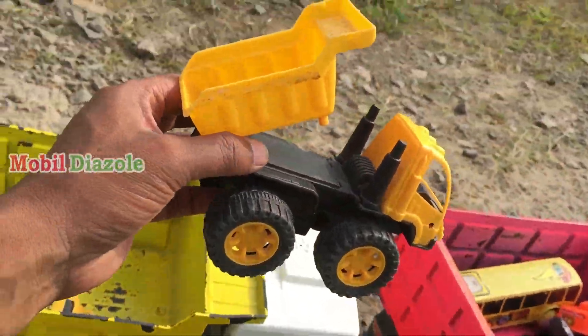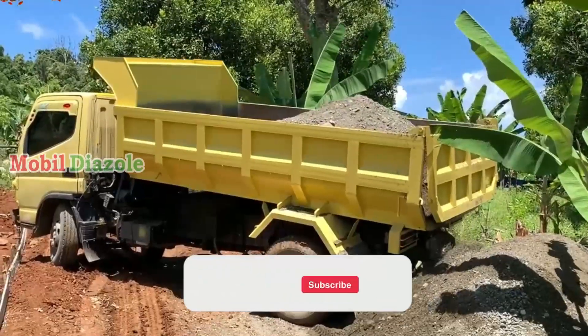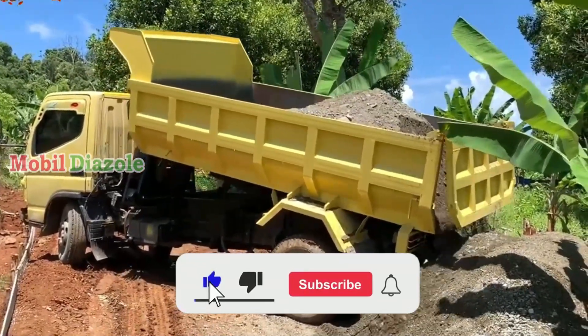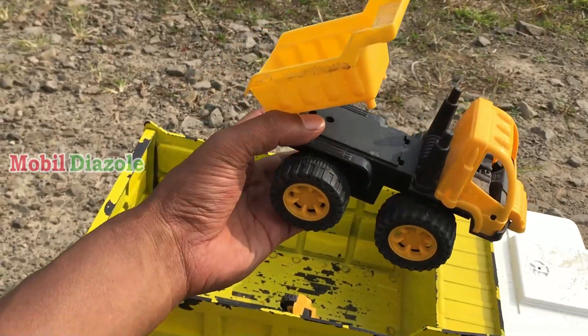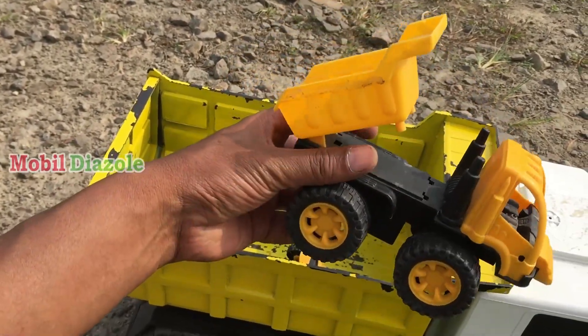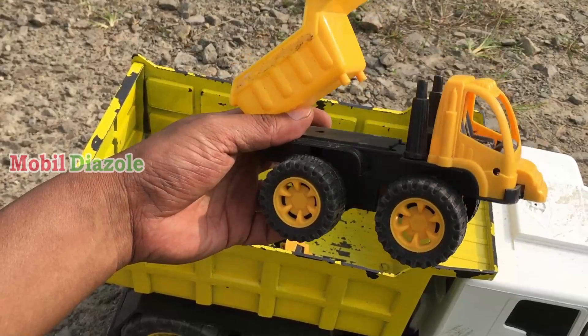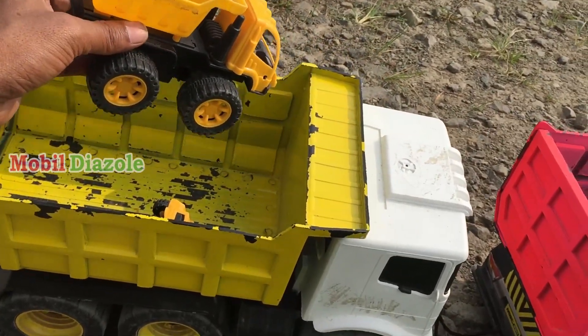Ini apa mobil? Apa ini teman? Ini mobil dam truk! Mobil dam truk untuk muat pasir dan batu teman-teman. Wah keren ya, lihat bisa jungkat-jungkit baknya. Oke, kita angkut juga. Angkut!